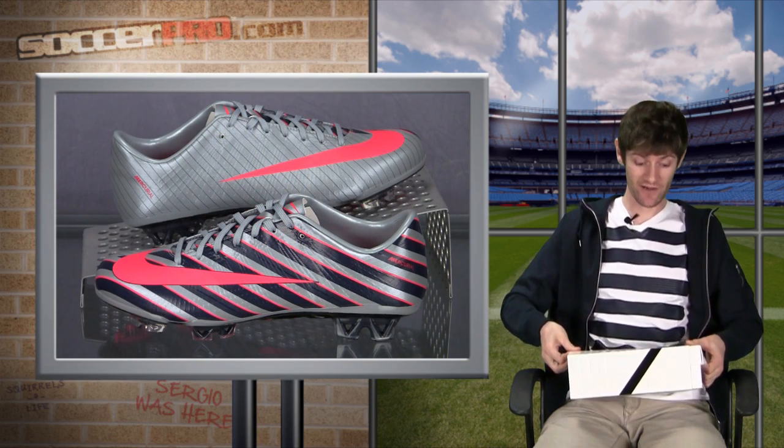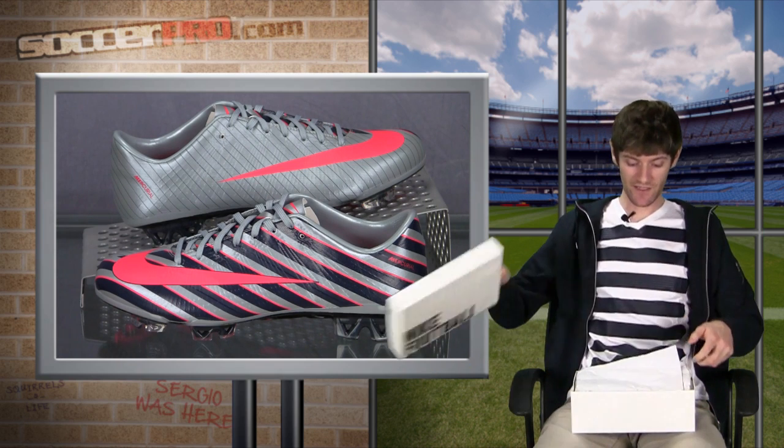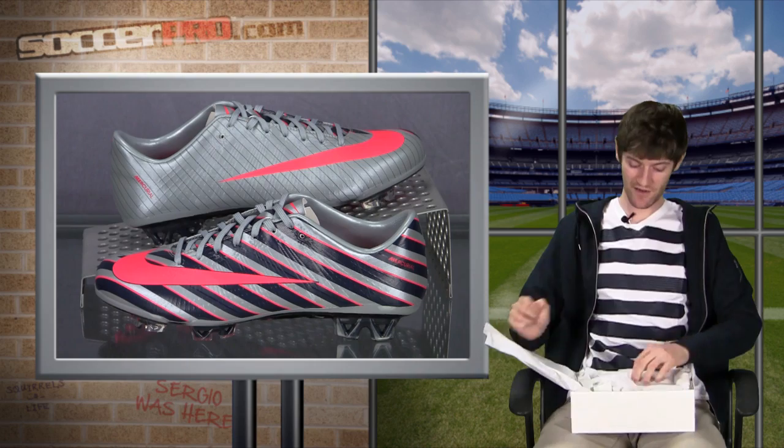You've got the extra little cover on it here that you have to slide off — just throw that away — then lift the lid, and here we go.